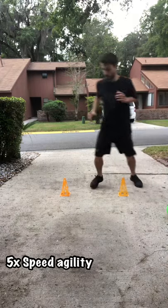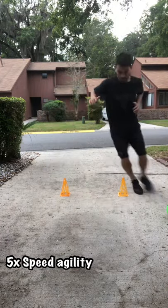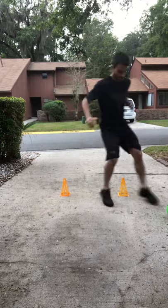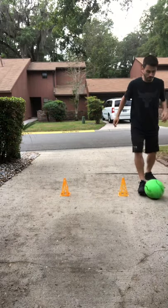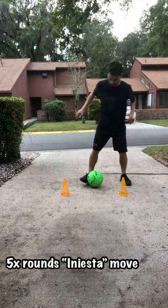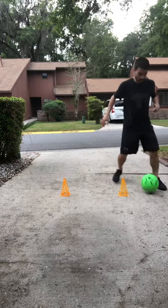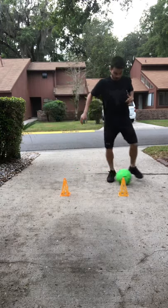Alright guys, first you're just gonna work on some speed and agility around the cones without the ball for five rounds. Then you're gonna get the ball and work nice little touches with the inside of your foot — both feet — for five rounds.